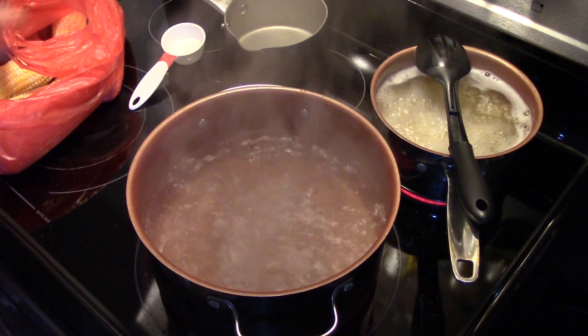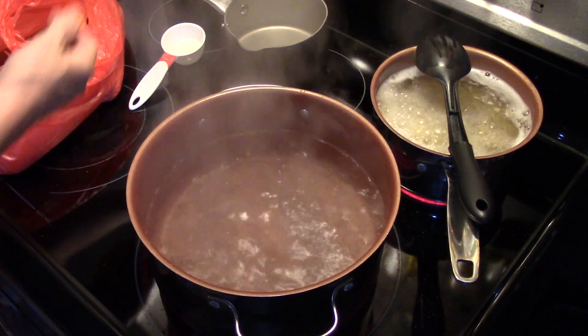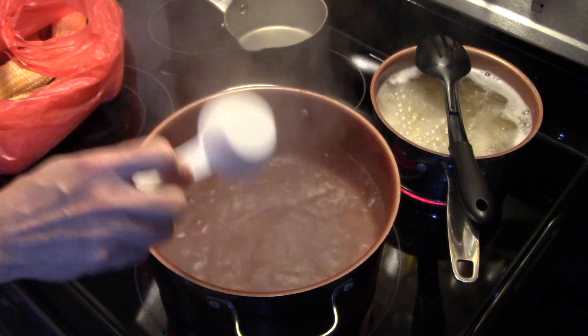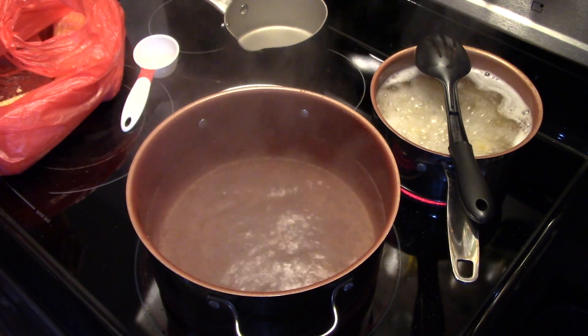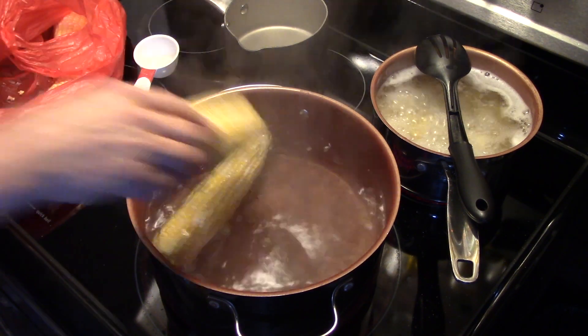I'm going to start by adding in about a tablespoon of salt into my water. You want to make sure you have your water seasoned well. About a tablespoon of sugar — who doesn't love sweet summer corn? I have some fresh corn on the cob here and I'm going to get that down in the water.